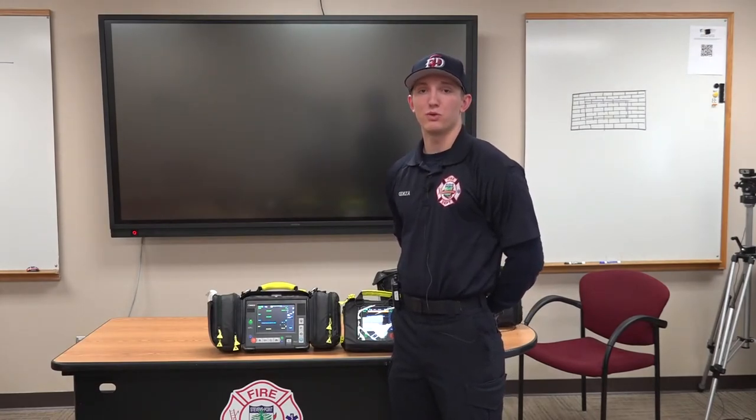We are very excited to put these monitors on our ambulance to continue our quest to better serve our community. Thank you.